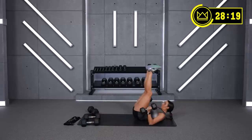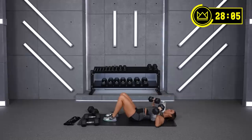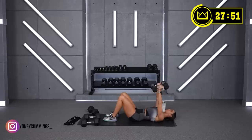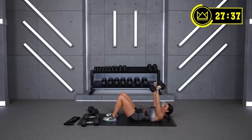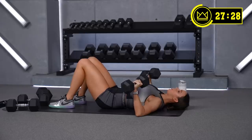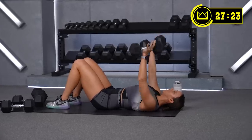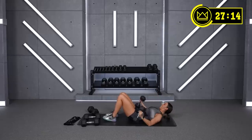We go again in 5, 3, 2 — press! 60 seconds right here. Good — 30 seconds to go, come on. 15 seconds — then we'll rest for 15 and we'll do this two more times. Come on — and rest. Good.